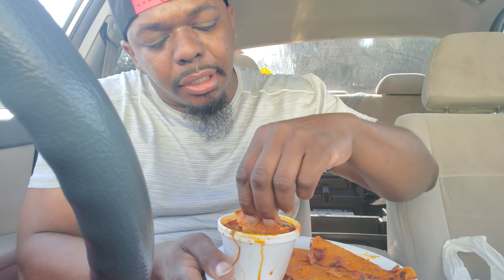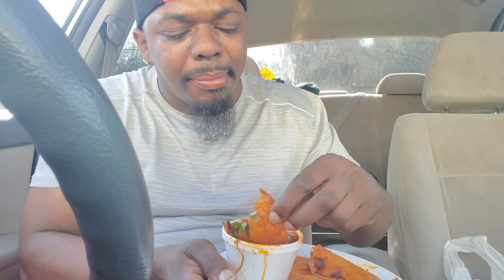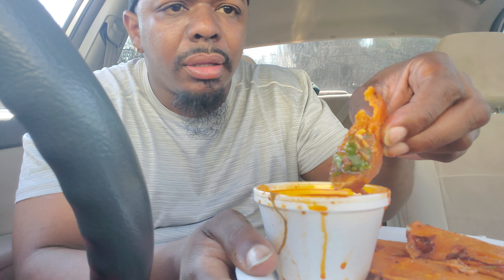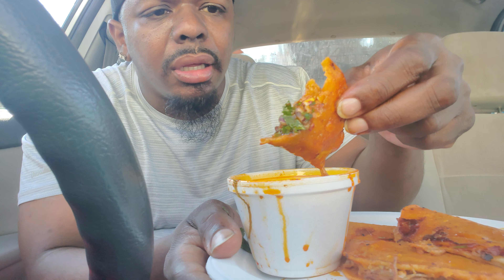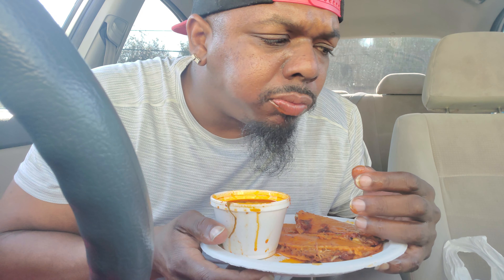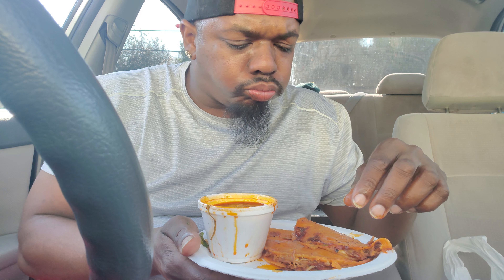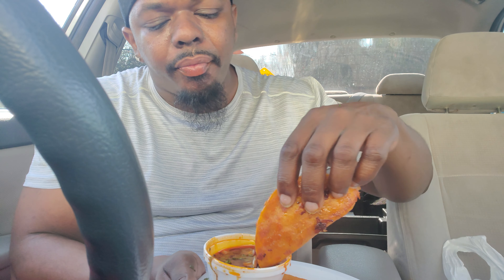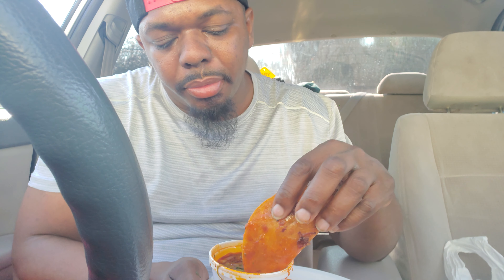That lime made a big difference, let me say it again — that lime made a big difference. So let me get it again. It's something about lemon, onions, and cilantro that really just — look at that, look at that. This is good.